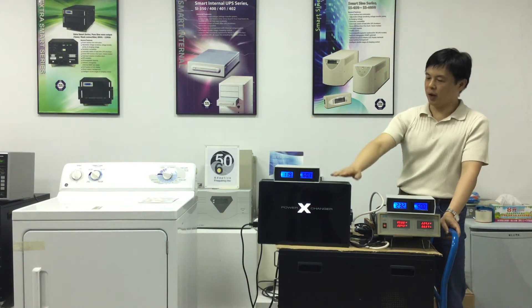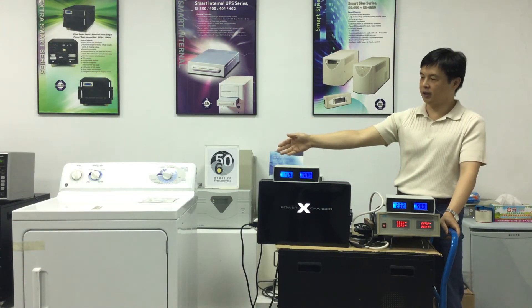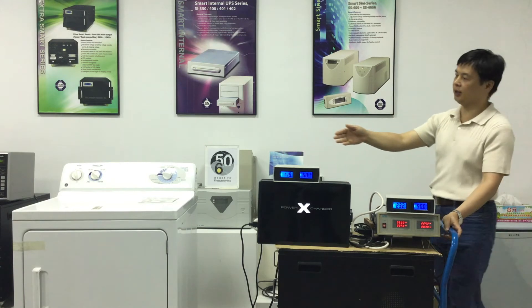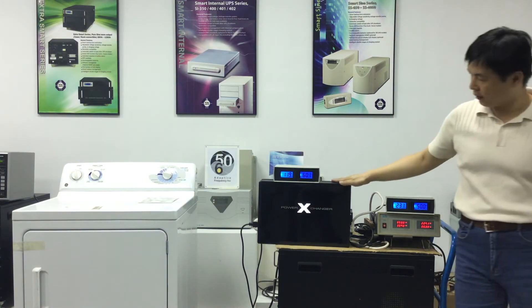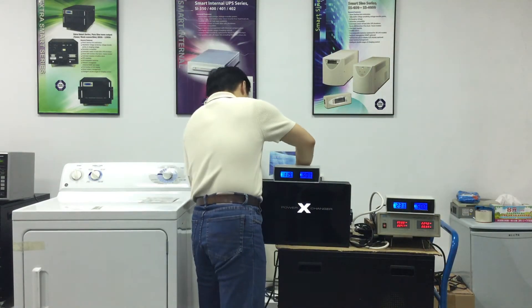Let me demonstrate the difference between using a power exchanger and a regular step-down transformer to power this GE dryer. First, we will test the GE dryer connected to a power exchanger in a 230 volts, 50 hertz power source.